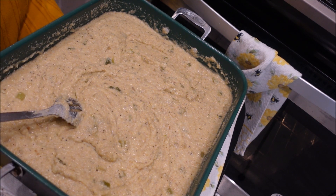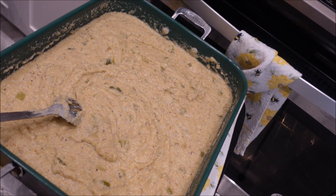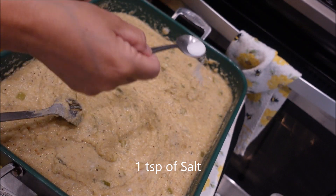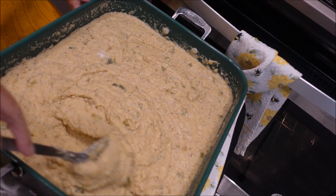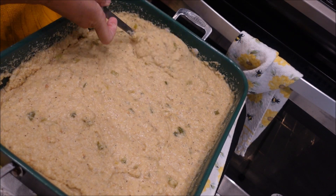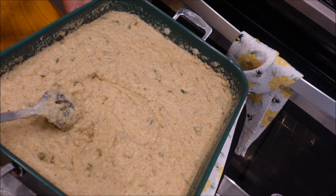Now we're going to add some salt — that's a teaspoon. If it needs more later, we'll add some more later, but we're going to start with that much. Let me mix it up really well and I'll be right back.